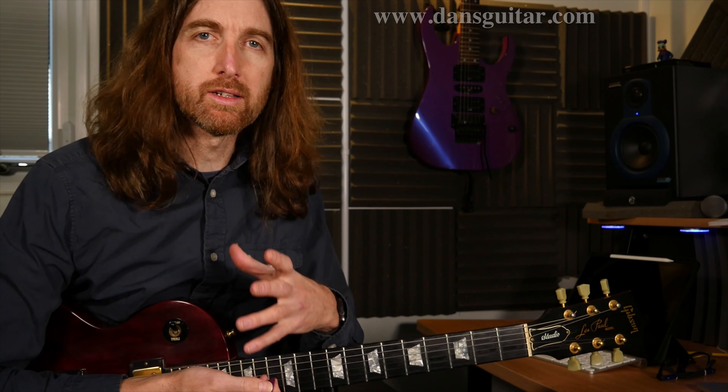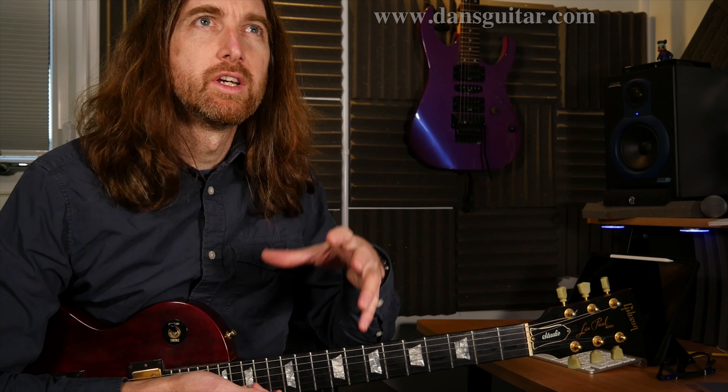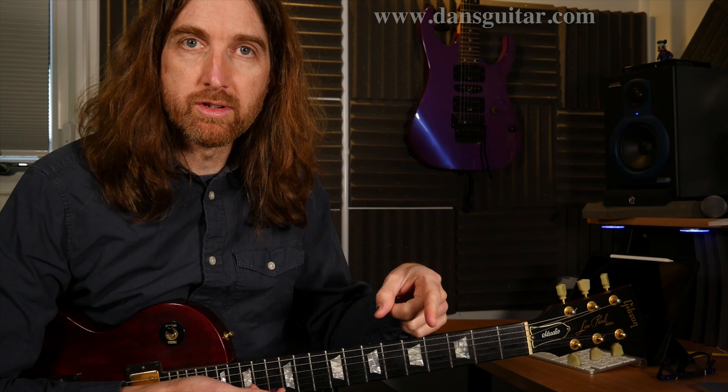I hope you enjoyed that one, and I hope you enjoy throwing in those Mixolydian licks into your own playing. Remember that the Mixolydian notes don't really work over minor keys — so if you're playing a song which is in E minor, you're not really going to be using these notes; you'll use the natural minor instead, or technically the Aeolian mode. Mixolydian stuff works over major keys, mainly dominant keys and very bluesy keys. And the minor pentatonic itself will work over both, just because of the note placements — they share very similar notes in that sense. We can go into more detail later on in another video.